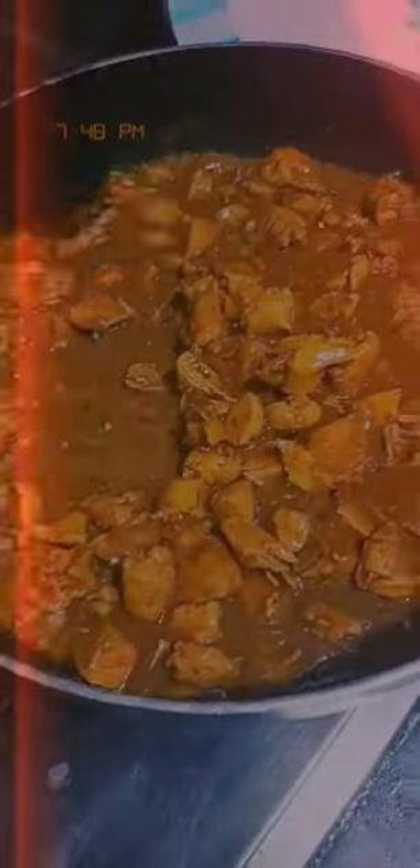Add one teaspoon each of salt, turmeric, chili flakes, chaat masala, and black pepper, and mix well. Then add one teaspoon of tikka masala and wait for it to cook. When the chicken is ready, add some onions and green chilies and mix it up.